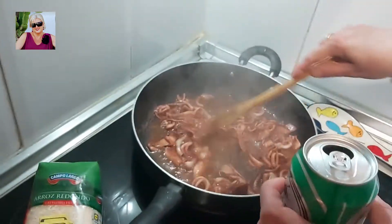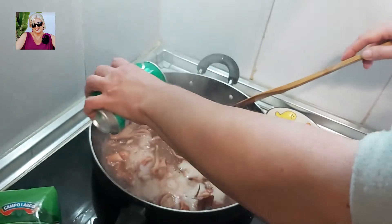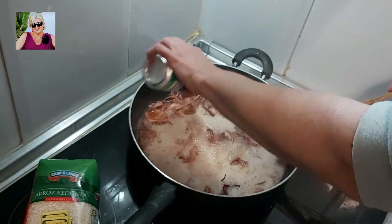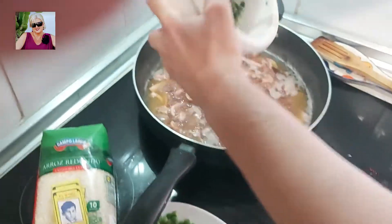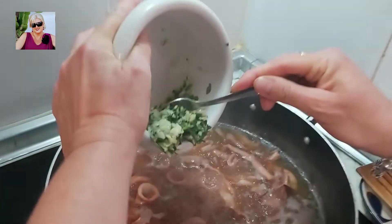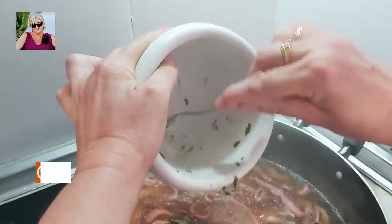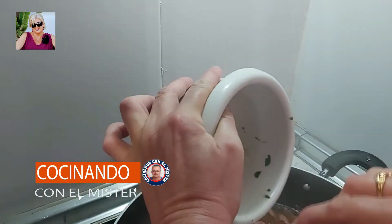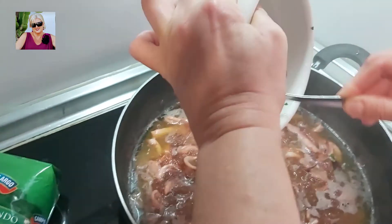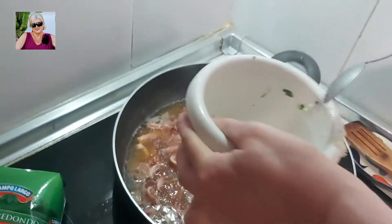Cuando esté lista, echamos la cerveza. Y le echamos el menjumbe que tenemos preparado en el mortero de ajo y perejil. Eso le va a dar un sabor espectacular. Lo integramos.